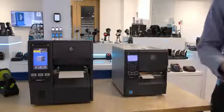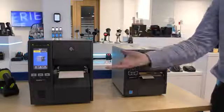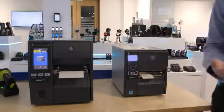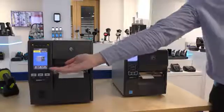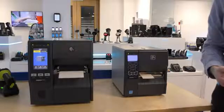Now let's take a look at the next model up in the industrial print range, the ZT411, and compare this to the ZT230. The ZT400 series is the most popular industrial printers we sell, and the newest model is the ZT411, which features a colour touch display as you can see here. This is the most obvious external difference between the two models.